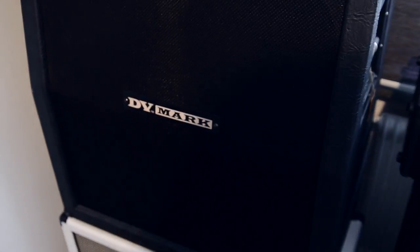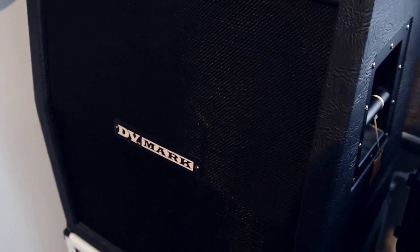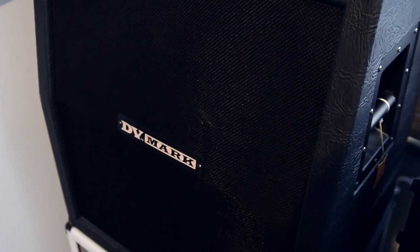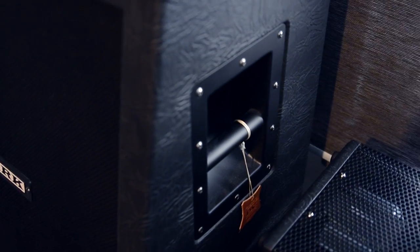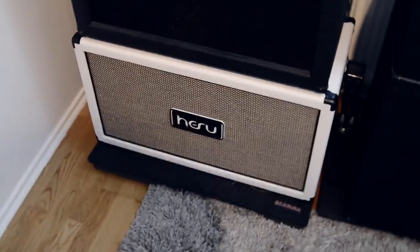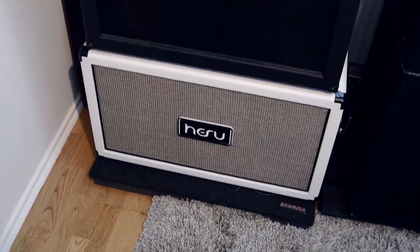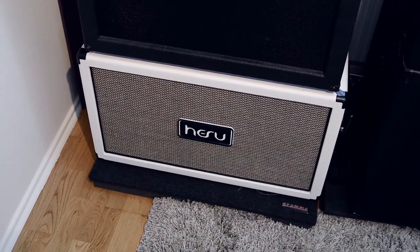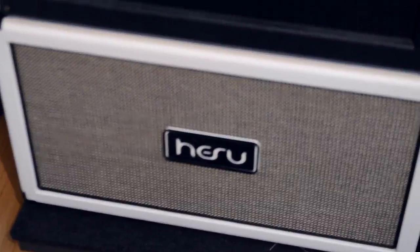With it I'm using a DV Mark 4x12. It's a lightweight 4x12 with their own lightweight speakers in it — it actually sounds really good. The cab is around 20 kilos so it's really easy to carry around. And underneath there is a 2x12 from Hesu. It has Celestion T75 speakers and this is solid wood, so it actually weighs 30 kilos — it weighs more than the 4x12.